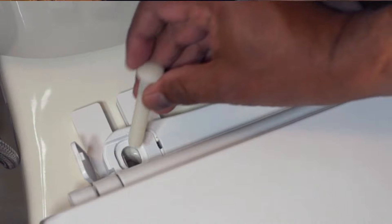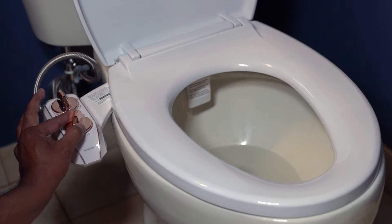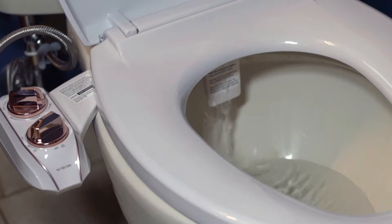Installation is simple with a slide-in attachment to your toilet. This is extremely easy to use and you can easily control water pressure and nozzle angle.